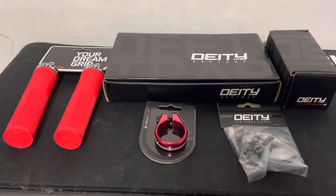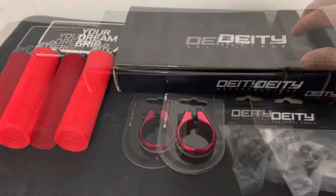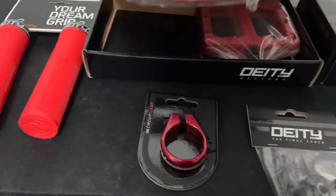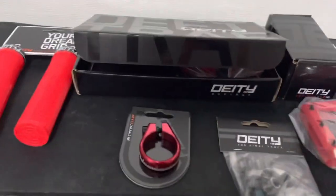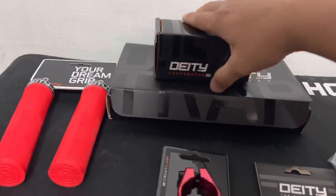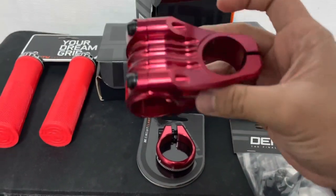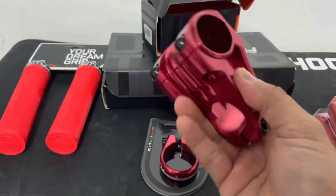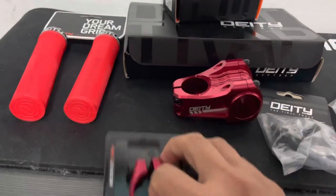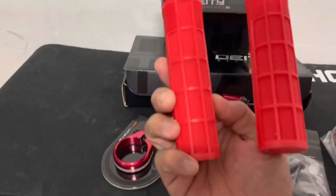Hello guys, what's up! We have some stuff here, we're gonna make some pimp-my-bike upgrades. The death trap pedals from Deity — this is the Deity Copperhead, 31.8 millimeter, 50 millimeter length stem. This is the stem cap, it's black, the seat post clamp, and of course the Deity Knuckle Duster grips.